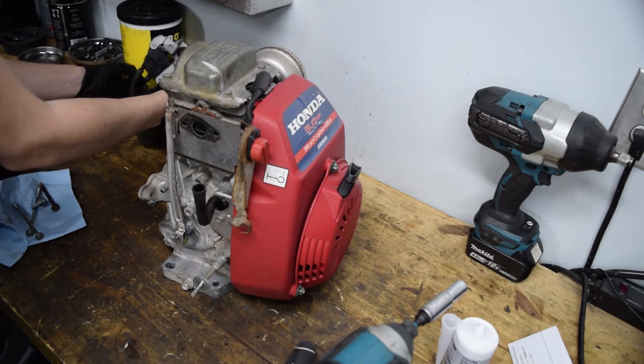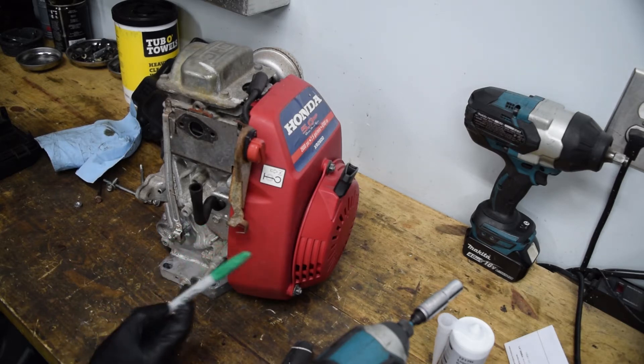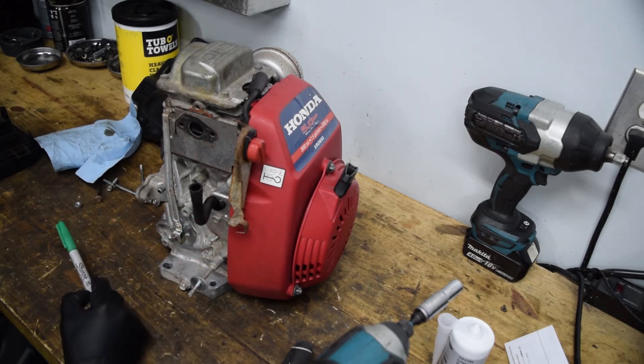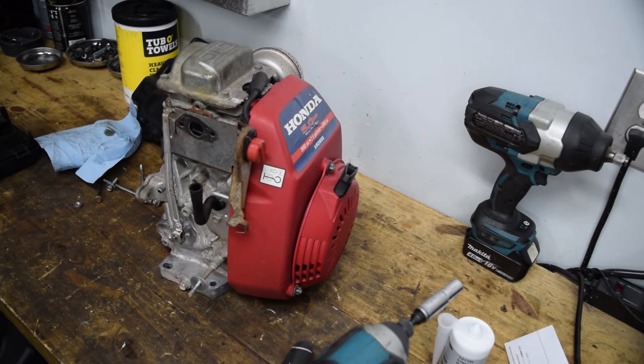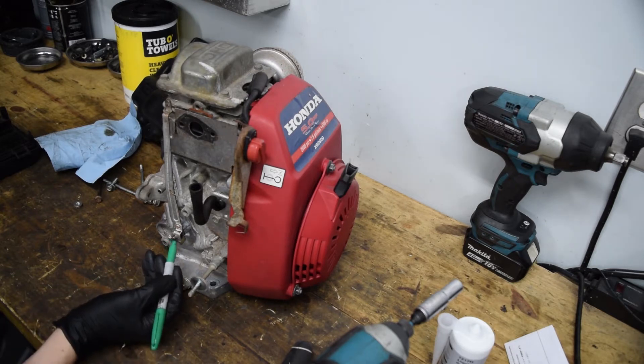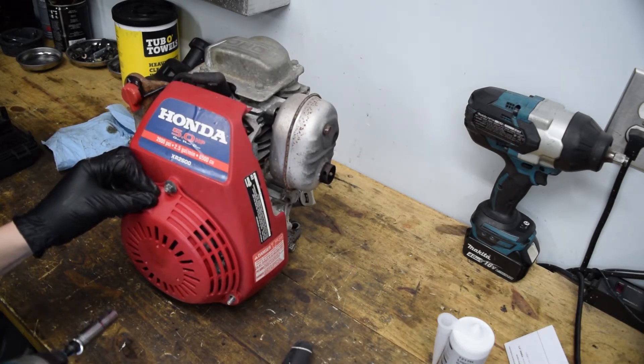All of that can go in the trash. The governor is on the lower half of the case, which we're going to separate from the upper half. I could just disconnect the spring and it'll stay with that portion. There's a flat spot on the governor shaft coming through the case, so I'm going to mark on the arm where that flat spot is, that way when I put it back together I don't have any guesswork resetting the governor.